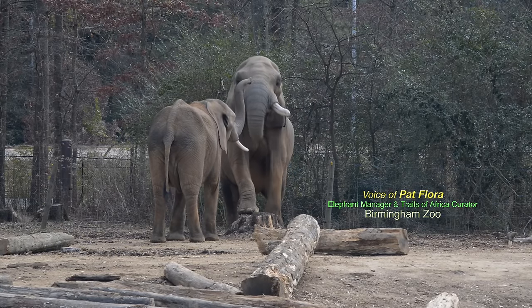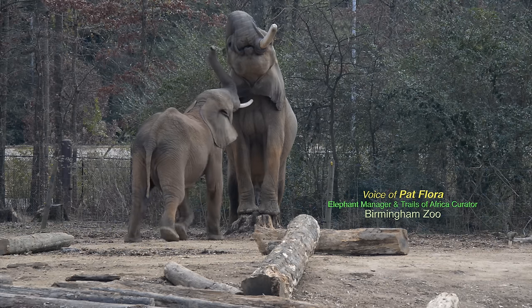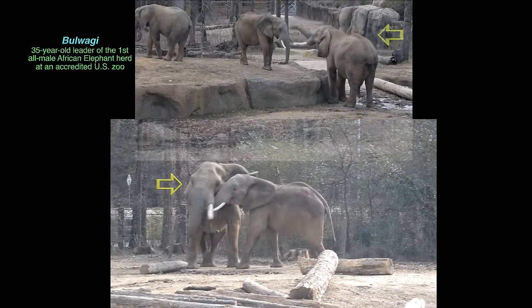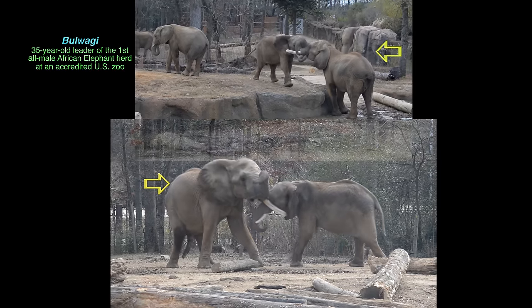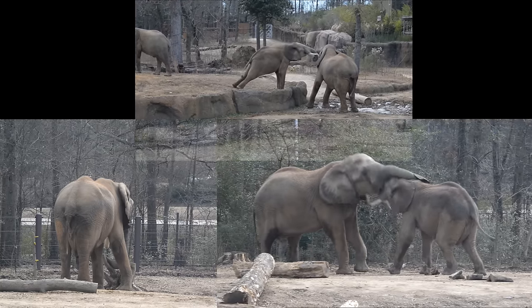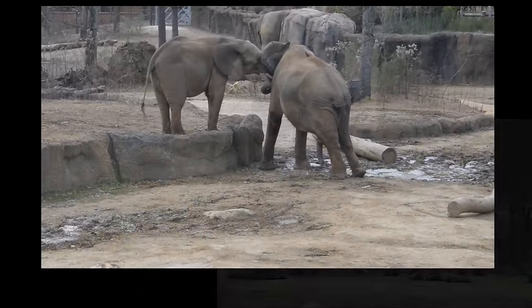Male elephants really use their tusks a lot — all elephants do, but males especially use them socially. They'll get in, tussle, and push on each other with their ivory, which is what we've seen Bowagi doing a lot more over the last five years. He wears his tusks a lot: he plays with logs, picks them up with his tusks, strips the bark off, and digs in the dirt to get tree roots. So he uses his tusks an awful lot.